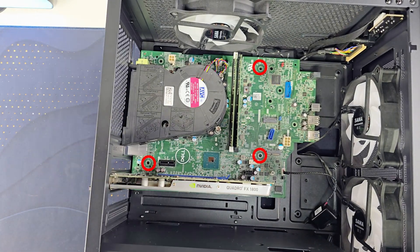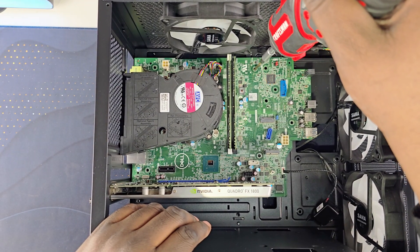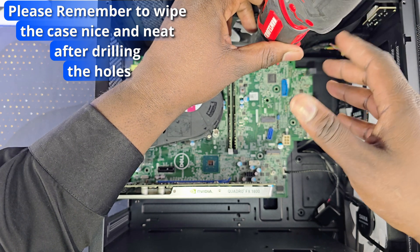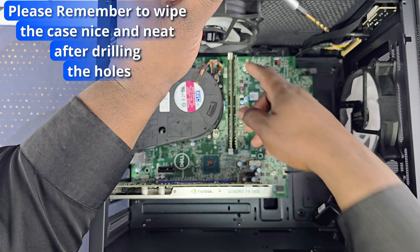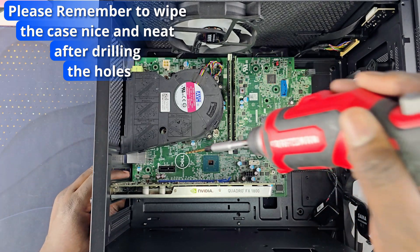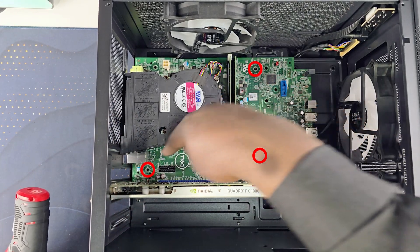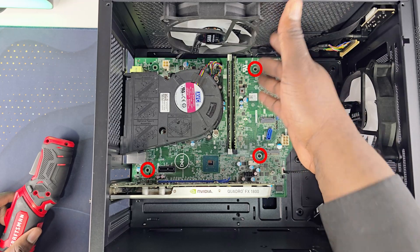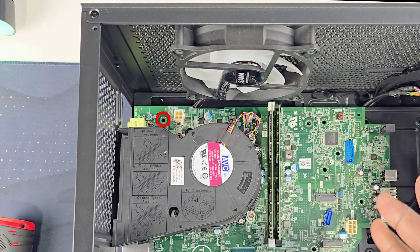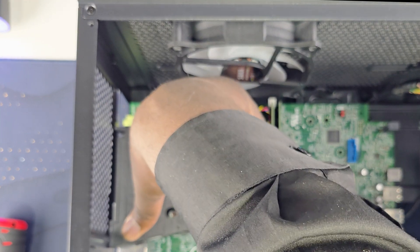Now all you have to do is make the holes. Place the motherboard in position and drill it down nice and steady — you can even do it slowly. I recommend making one hole on the top right next to the board, one on the bottom right next to the M.2 slot, and one on the bottom left next to the GPU — so three holes total. I do not recommend doing the one on the top left over here, because when you upgrade to a regular motherboard later, you don't want to mess up that standoff.